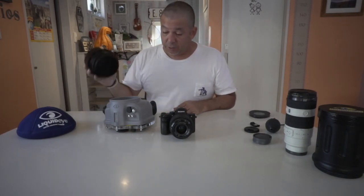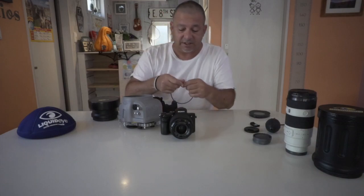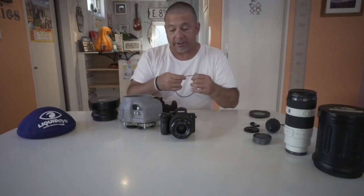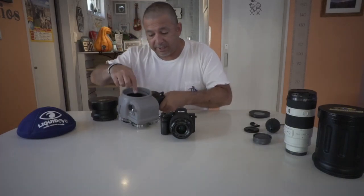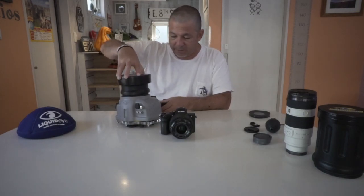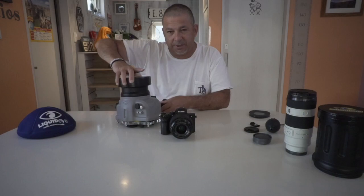Before you attach your lens port, check your blue O-ring. Make sure it's clean and free from impurities — sand, hair, anything like that. Sit it into the groove inside the port hole. Place your port on top. I usually give it a spin, make sure it's engaged, and then spin it around — not too tight.